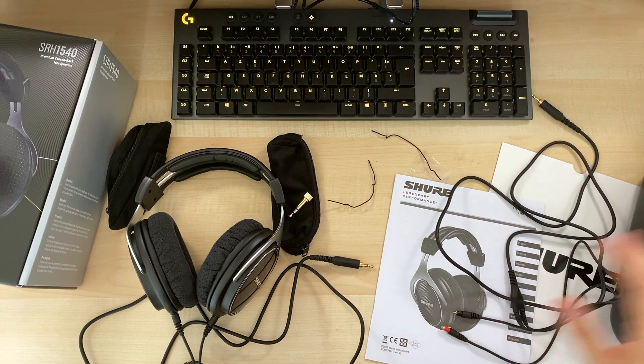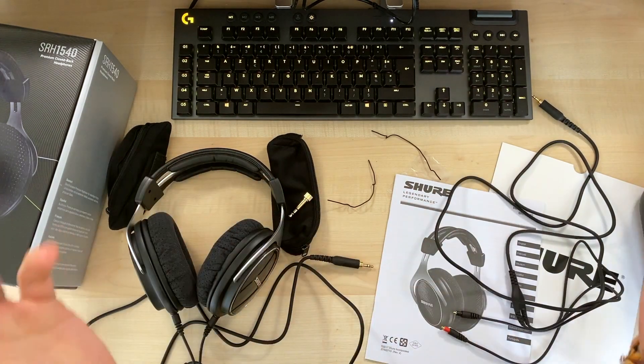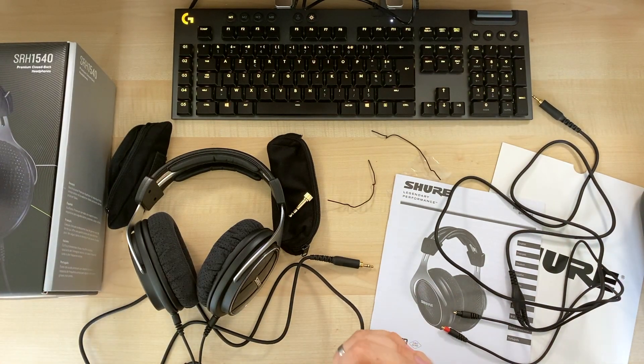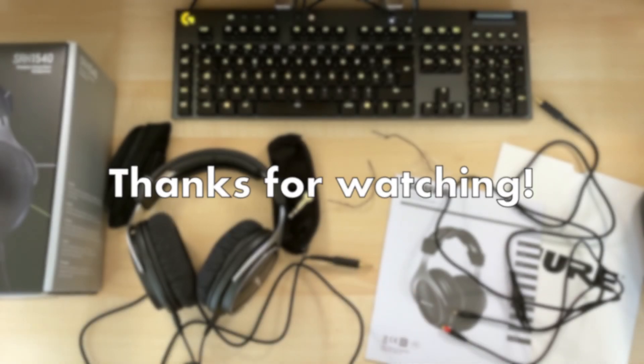You saw the headphone and everything that comes with it. It's time to stop — wishing you a good day, good evening, wherever you are. Thanks for watching and see you next time, bye for now.